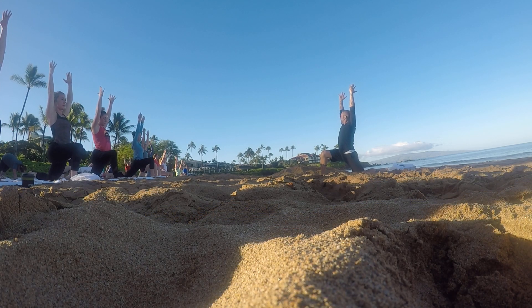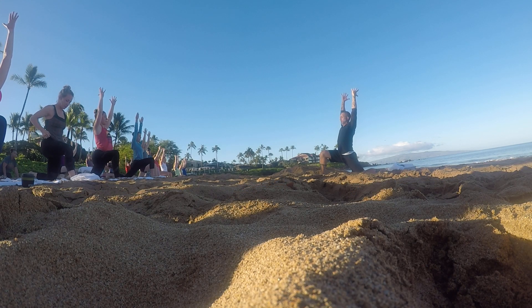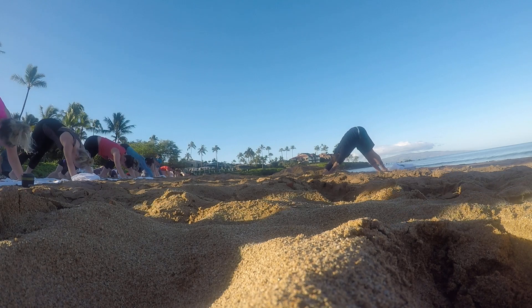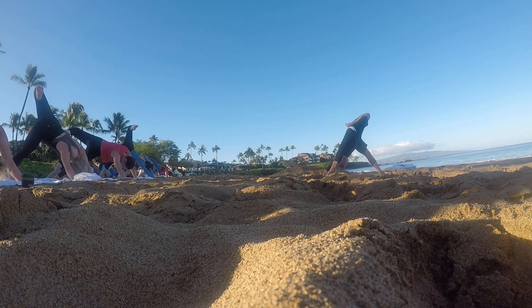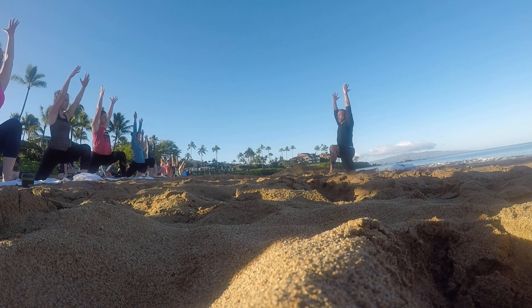Good. If you need a few more steps to get somewhere, do it. Always take your time. There's no hurry. Hands come down. Step it back. Down dog. Left leg lifts high into the sky. Bend that left knee. Twist it open to the side. Left foot step forward to meet that left hand. Right knee comes down. Arms come up. Low lunge.